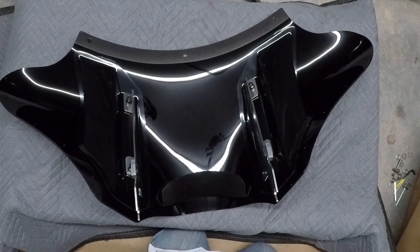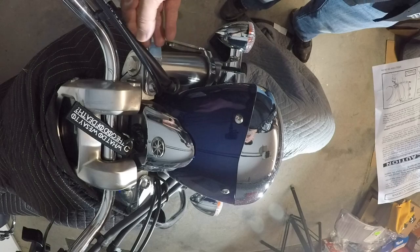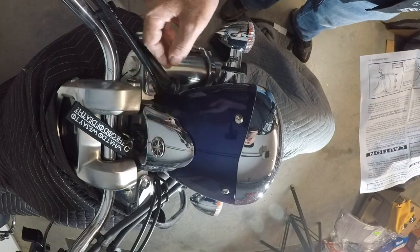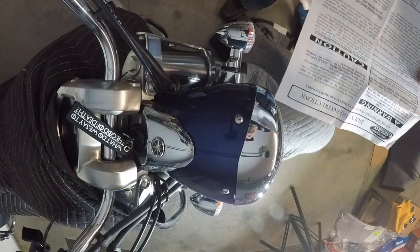Locate and remove trim toppers located on the upper triple tree. Trim toppers? I think they're saying there should be something up in here — a trim topper. I don't see it though, so I'm going to move to the next step.